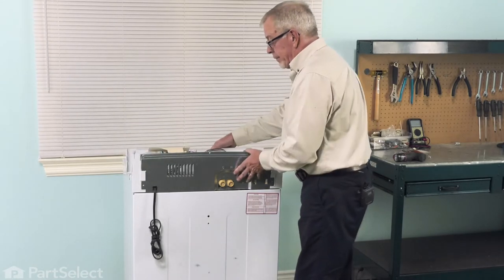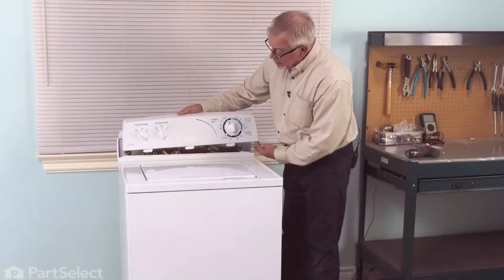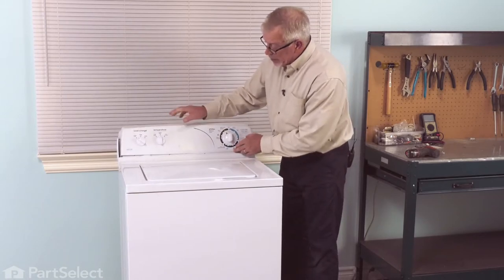Just tilt that forward and then we'll go around and remove the front panel. Slide that panel to the right and lift it off. We'll just lay it loose there for now.